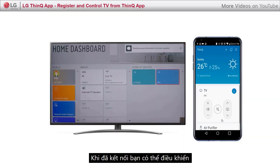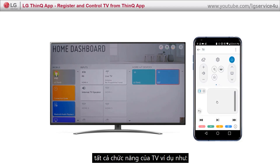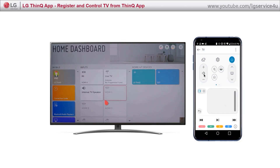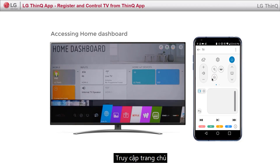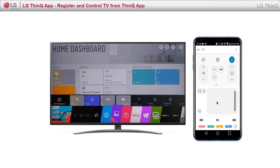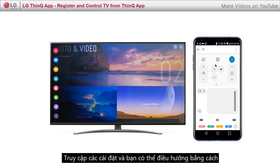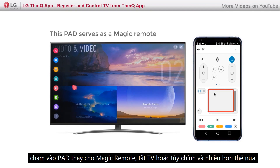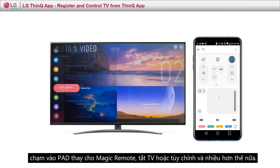Once you are connected, you can control all the TV functions such as volume control, access to home, access settings, and you can navigate by touching the pad as a magic remote — all options and much more.